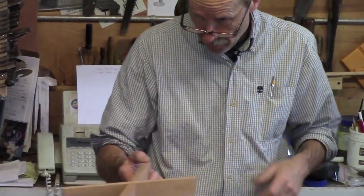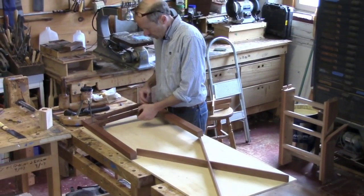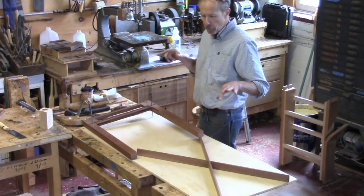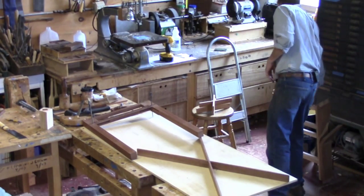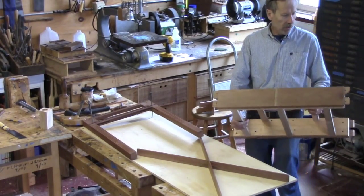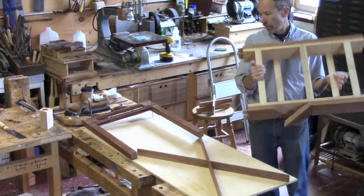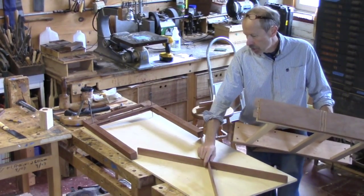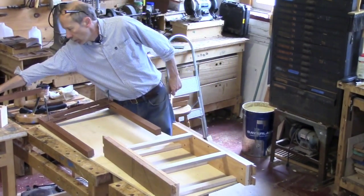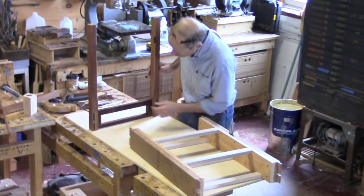A couple of people have asked me if I was going to talk about construction or assembly. So at this point I'm going to put this table together with the stuff that I've got done so far — if I can remember how it goes together. I'm going to talk about making the gadrooning, the piece that's going to be carved, and in order to do that you have to have the table together.